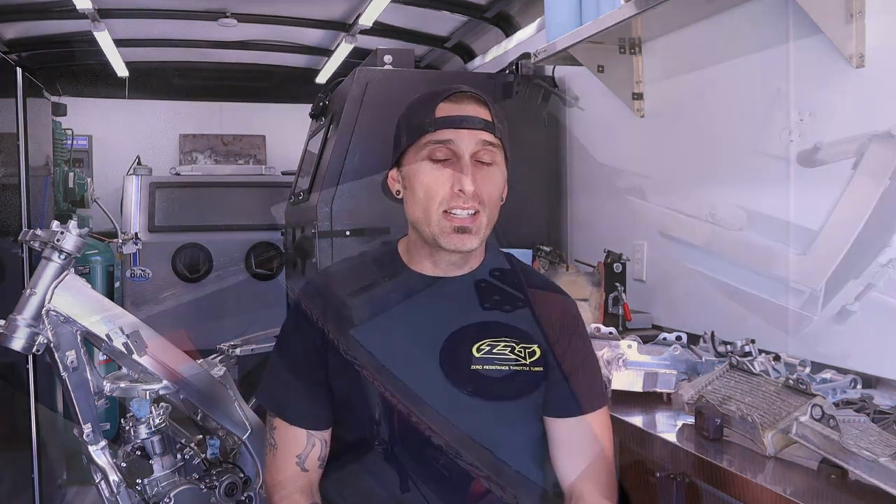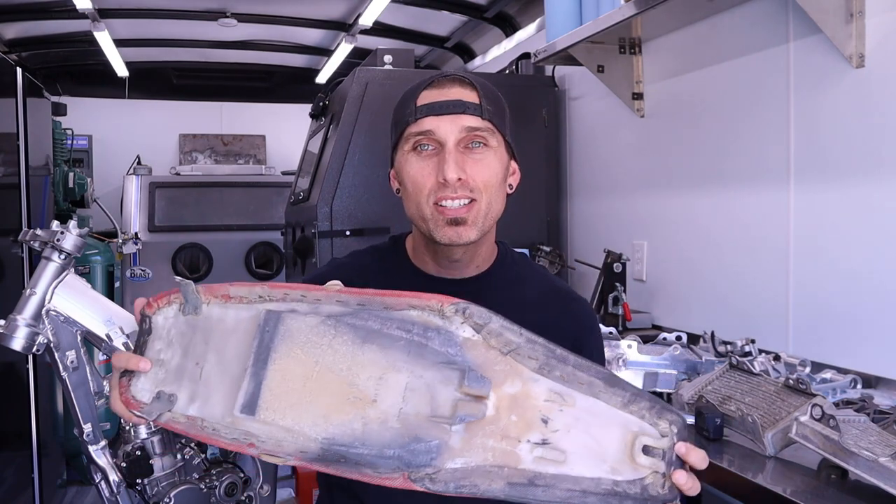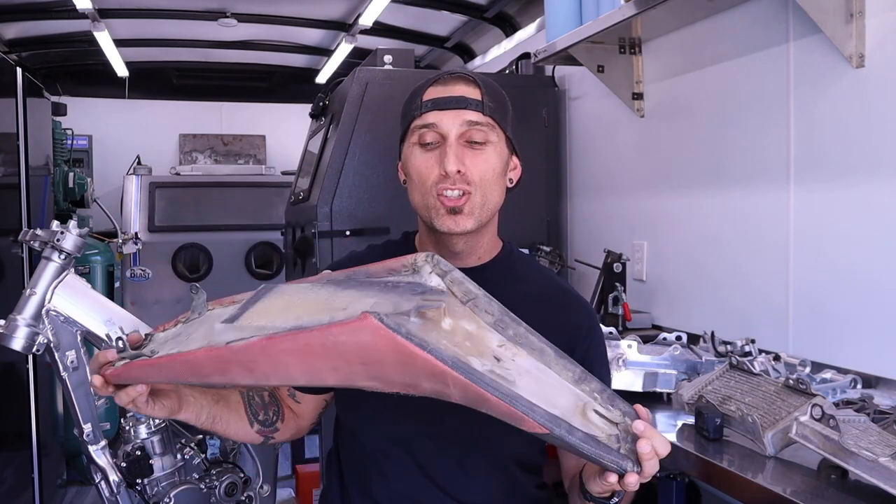Normally for these videos I have a script written out, but today I'm just freestyle. I have a bunch of odds and ends to deal with on the CR250 — everything from smashed up radiators to new radiators that are really beautiful looking, which we're going to vapor blast to get the finish matching the bike better. And then I have the seat. The seat is a decrepit pile of shit and we need to get it out to Traction MX.